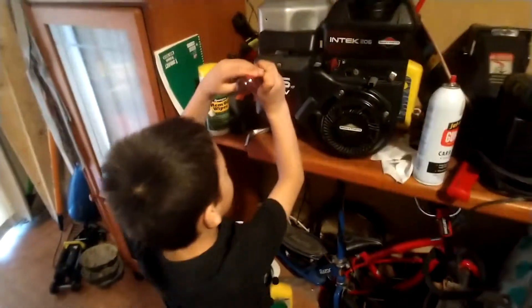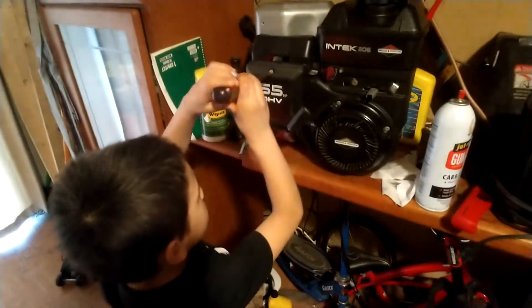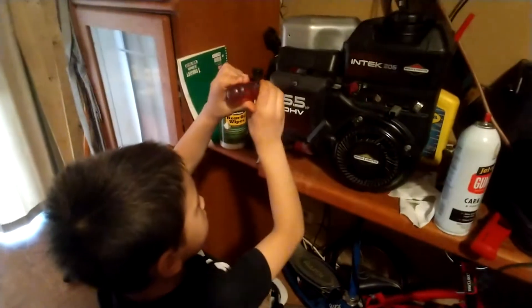Teaching Troy a little something about carburetors. She's going to install a new air filter right now. Yep, lefty-loosey, righty-tighty.